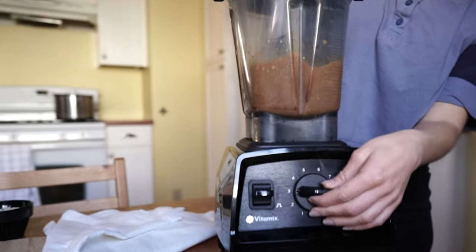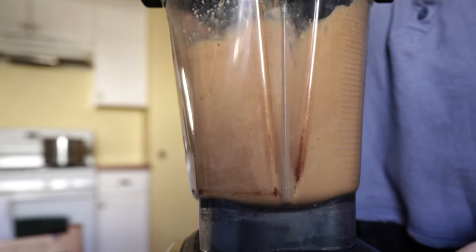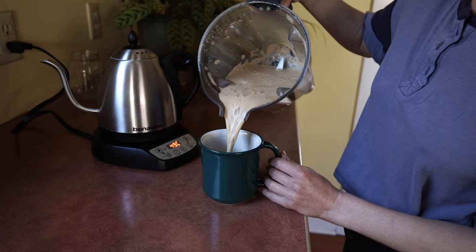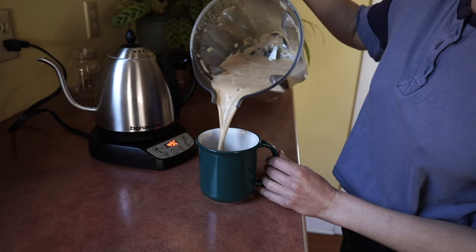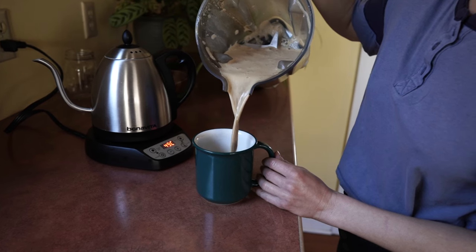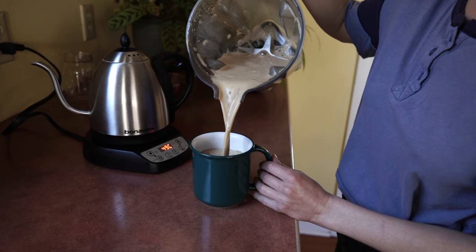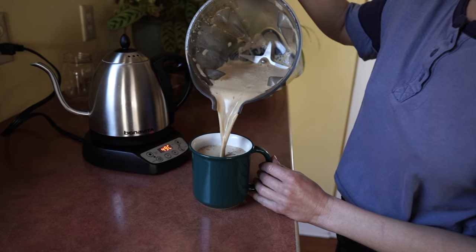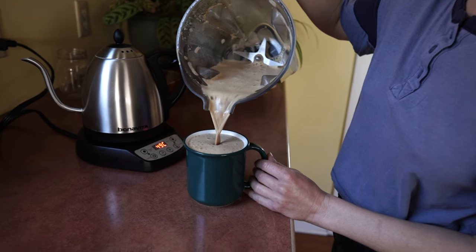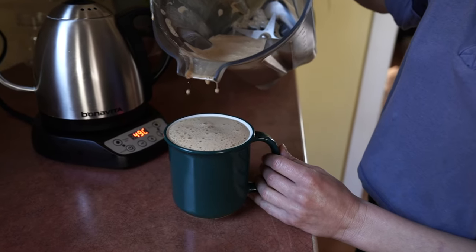And then I blend it all up. There are really endless combinations you can use to make this frothy and delicious and flavorful in your own special way. Play around with different things and experiment — this base honestly seems to create a perfect little latte every single time. If you want an even more full-bodied and strong brew, try using one full cup of chicory in this batch instead of a half.